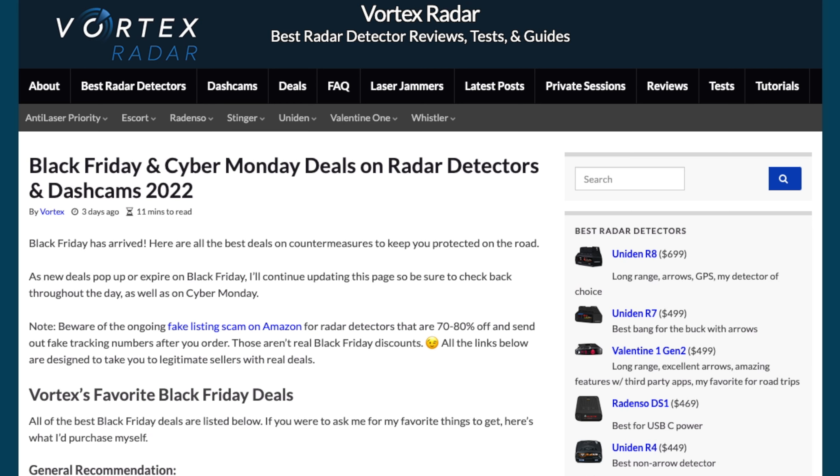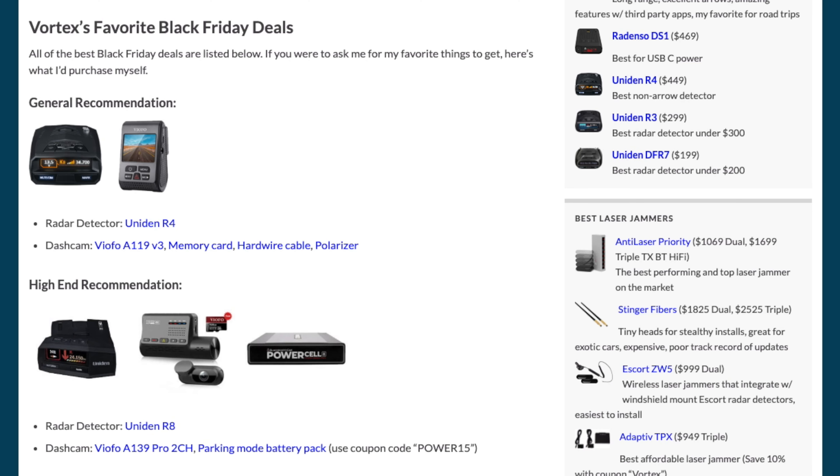Alrighty, as always, all the information that you guys need that we're going to be talking about in this video is going to be available over on my website. And I'm going to go ahead and link to this page down in the video description. Now, diving right into things, right at the top, I'm going to start off with some of my favorite recommendations here.